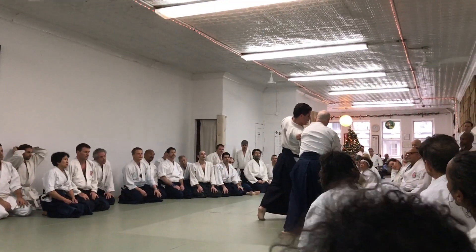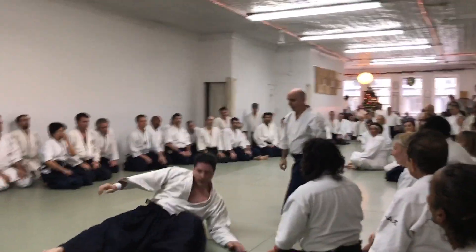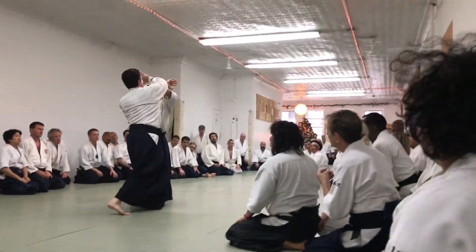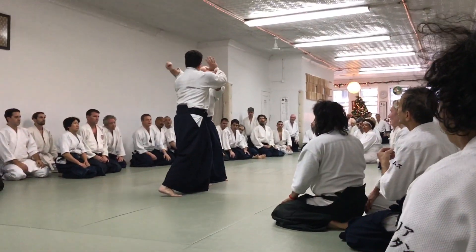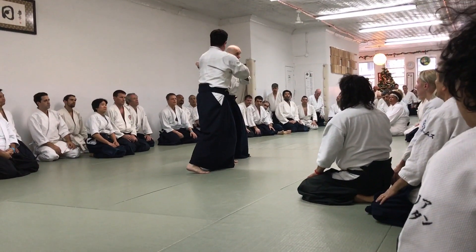This one, on the elbow — I can grab, then I push with this one. So if he's all tight, I cannot go like this on the elbow, even if he's not that strong.